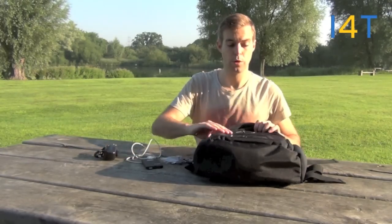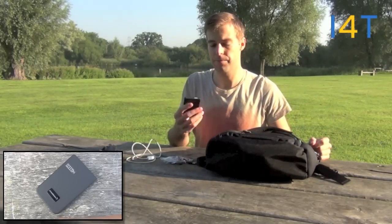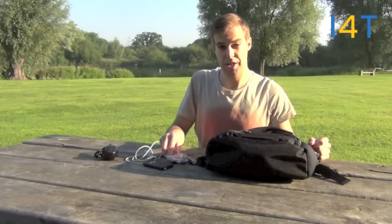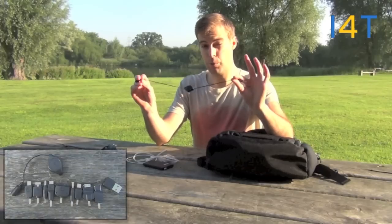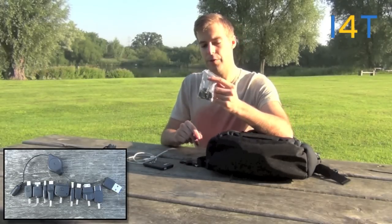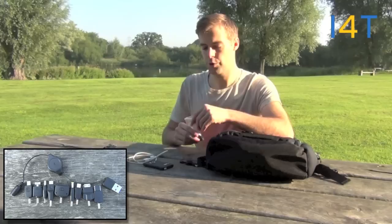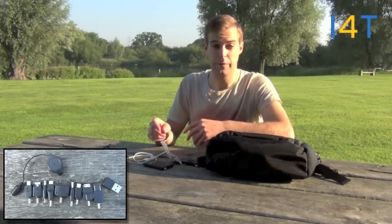The main features of your Crosscase Solar Backpack are going to be your 3W solar panel on the front, which will be charging your rechargeable battery pack that you'll get with it, which will then attach to your devices via a USB retractable cable. You'll have 8 different device adapters in here which should work for most of your mobile phones, your MP3 players or your video games consoles.